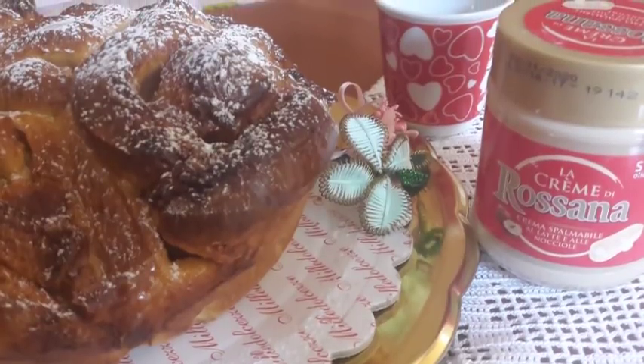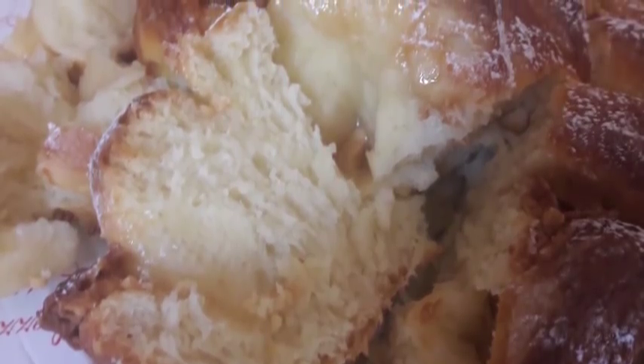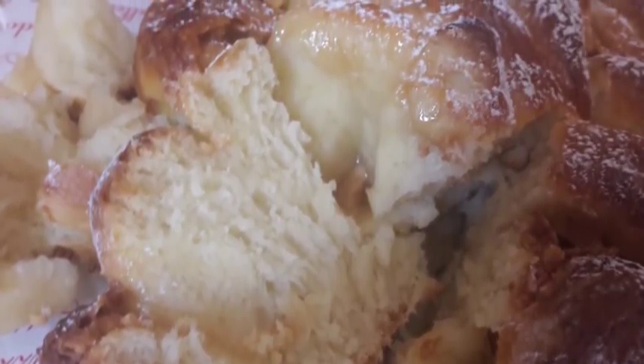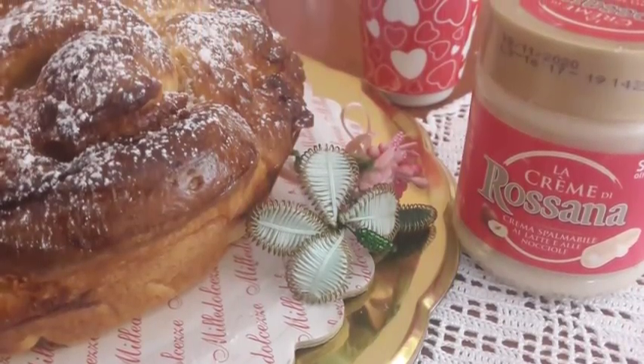Eccolo qua. Guardate com'è morbido. Bene, sono soddisfatta, anche se non è bellissimo come quello di Rosa, ma va bene così. La ringraziamo per averci suggerito questa ricetta e ci vediamo al prossimo video. Ciao a tutti!